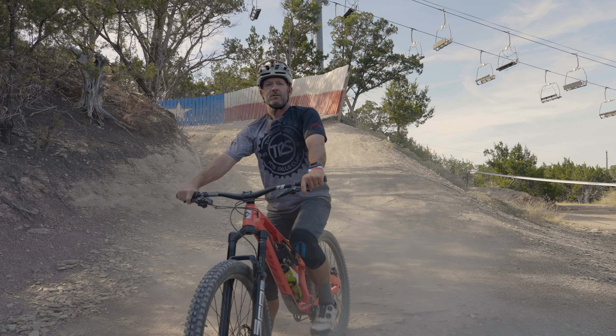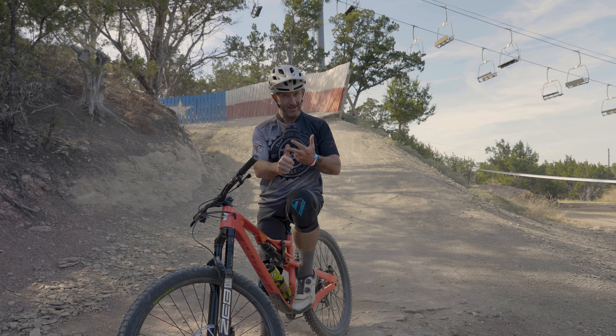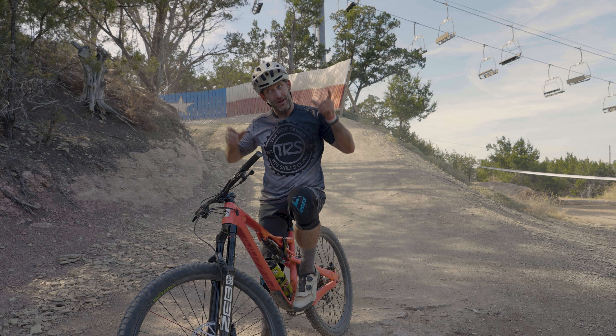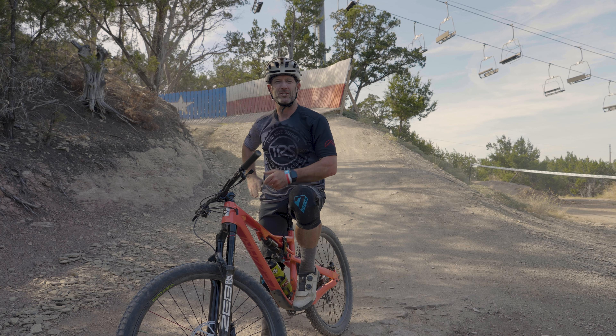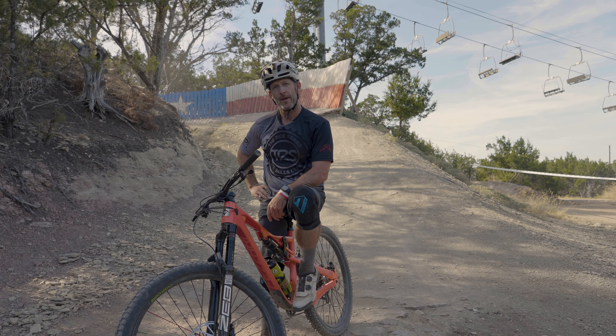That's a wall ride right there, folks. Wall rides can be fun if you're ready — understand the physics, understand the gravity, bring in enough speed, stay centered over the bike, eye your exit, lean that bike over, match the angle. You do all those things, you should be good.